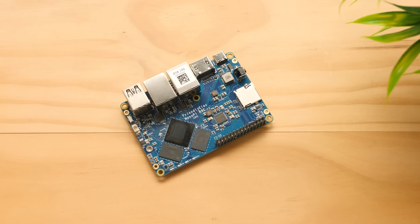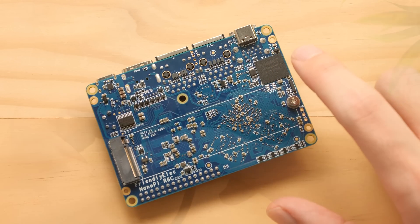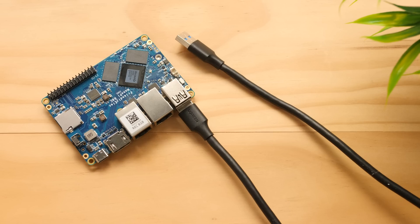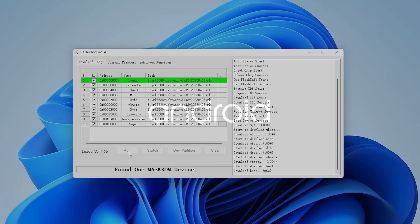If you're flashing an SD card, the process is super easy, and all you'll need to do is use the included Disk Imager app to write the image to the card. I'm going to flash the eMMC on my board, and it's a bit more complicated because you will need a USB Type-A to Type-A cable. These are not that common, but I already had one from another project. After the flashing finishes using the Rockchip tools, we can boot up the device to see what we're working with.